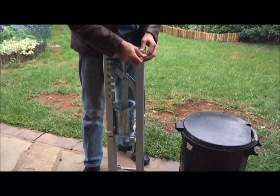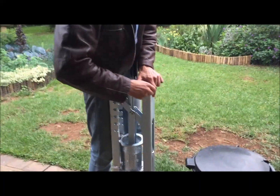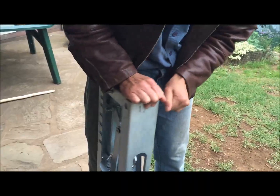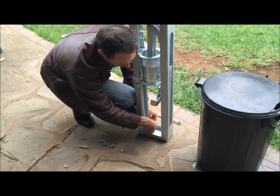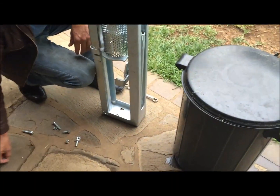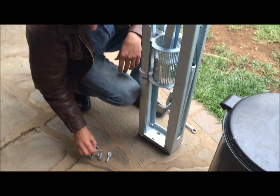Let's take it apart. This is how it comes. You just undo the bolts. Keep these bolts handy — they will be used again to secure the base stand and the press stand components together.